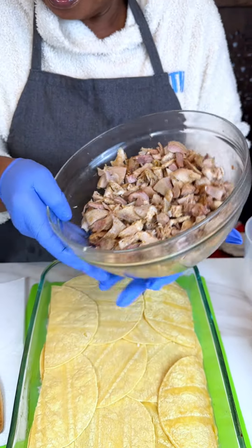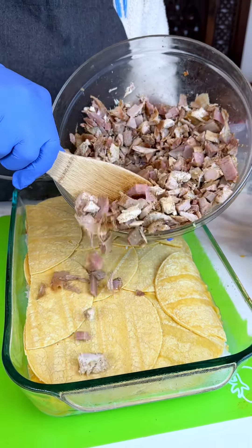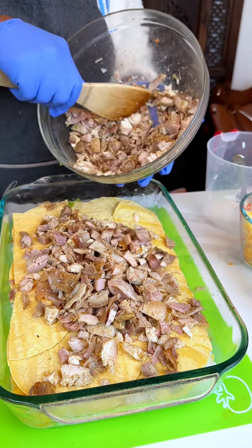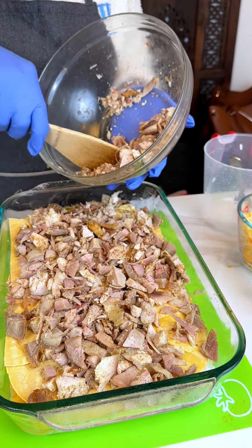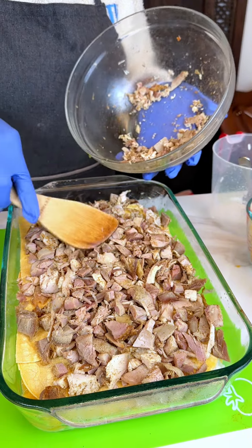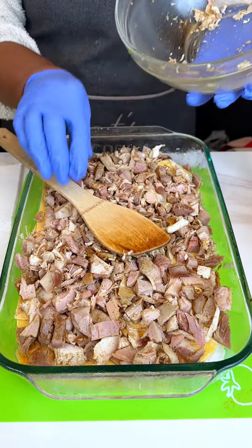I just have my turkey — I chopped it up. It's a combination of dark and white meat; didn't make any difference, just boneless and skinless. We're gonna put it all in there — it's just enough to make a nice layer.